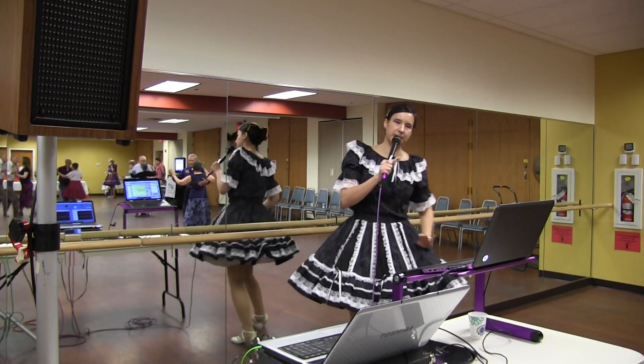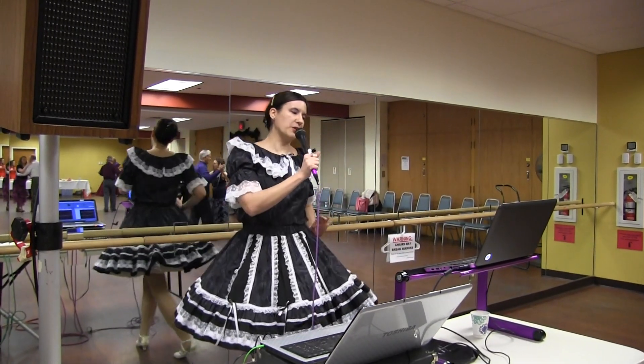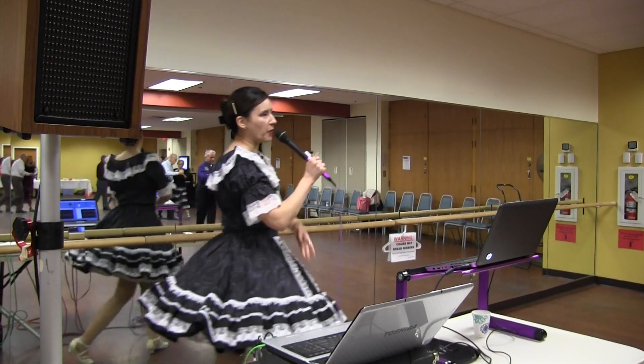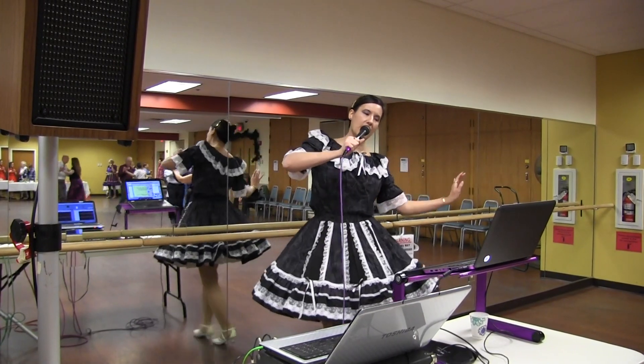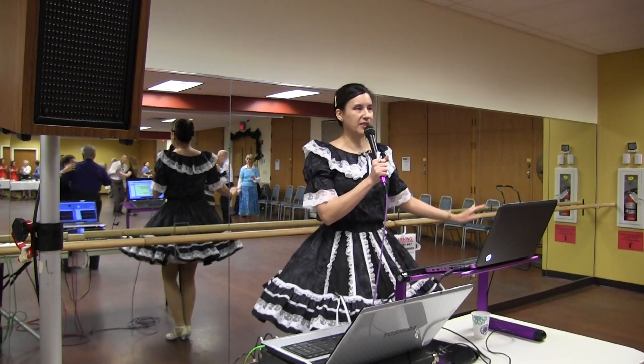Two left turns. Whisk. Through and chasse to banjo. Forward and a forward lock forward. Maneuver. Spin turn. Box finish.